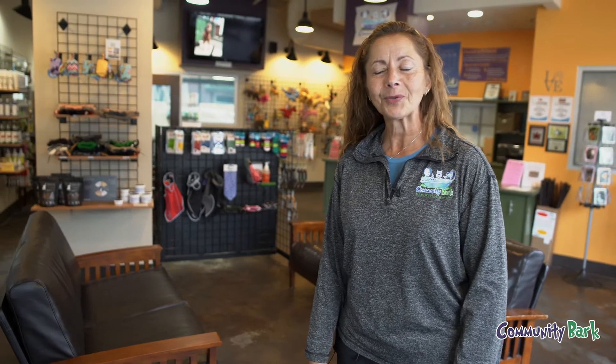Hi, I'm Mary Kilpatrick. I'm the owner here at Community Bark in Bayview, and welcome. Just wanted to show you a little bit about what our place is like so you can get a feel for it and see how well your dogs are treated when they come to us.